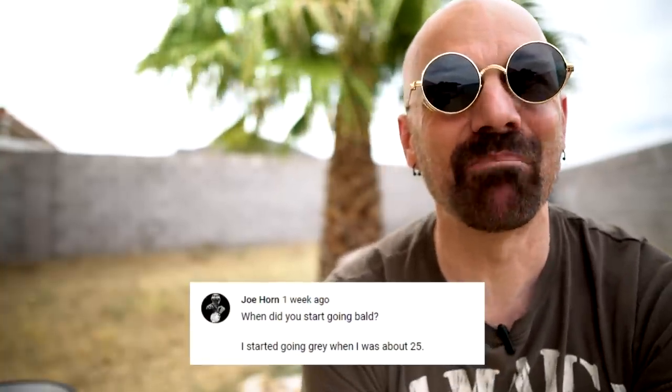Someone asked when did you start going bald — this person started going bald around age 25. I'm pretty sure I was about 21 the first time I noticed a widow's peak happening. Somewhere I have video of me looking in the mirror and saying, 'Am I going bald?' I had a lot of hair back then. I didn't completely start shaving it until my mid-30s though. Well, I guess that's it for now — I'll probably have some more questions at the end of my next video. I appreciate you guys sticking around and I'll see you next time.